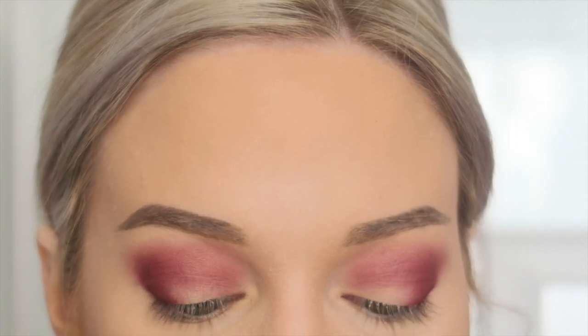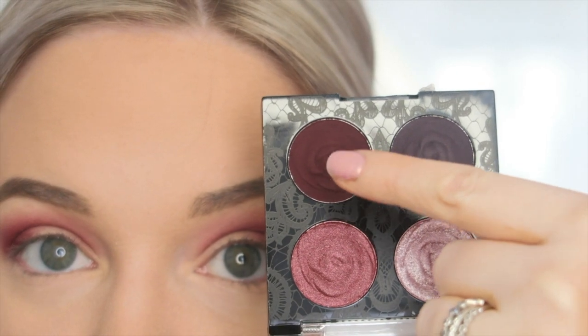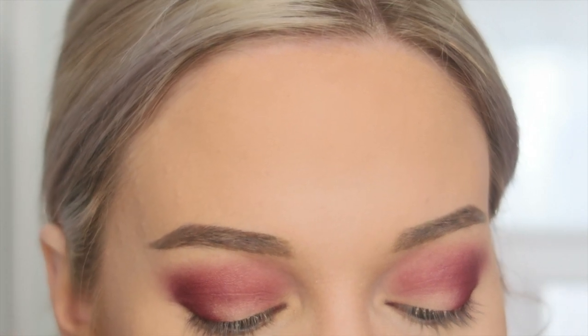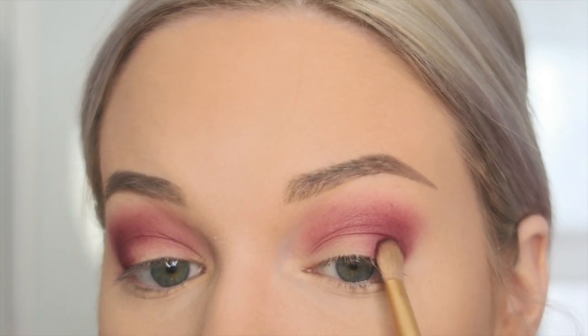Now moving on to the eyeshadow quad that is honestly my absolute favorite just from looking at the colors — this one is called Bed of Roses. It's so beautiful! For now I'm going to go to this dark burgundy shade to add a little bit of darkness on the outer corner. This is the quad that really inspired me to create a dramatic eye. I just love all the tones in it together.